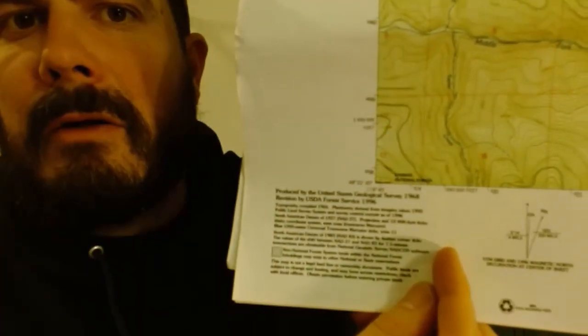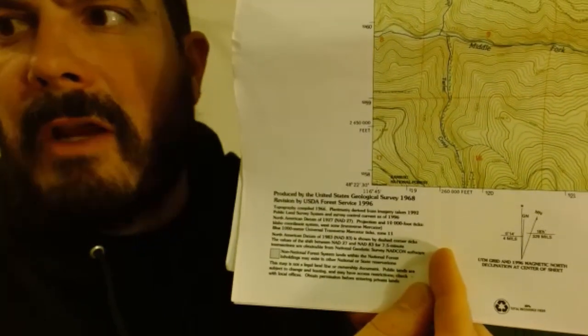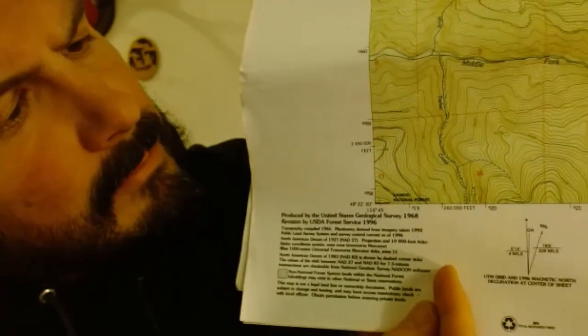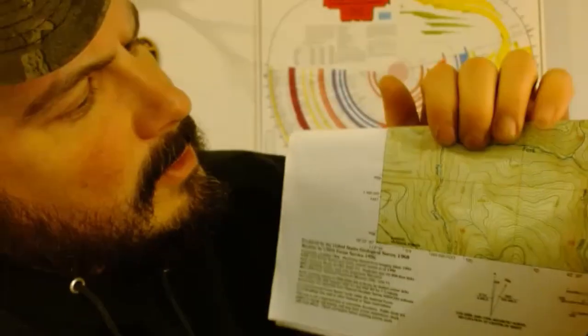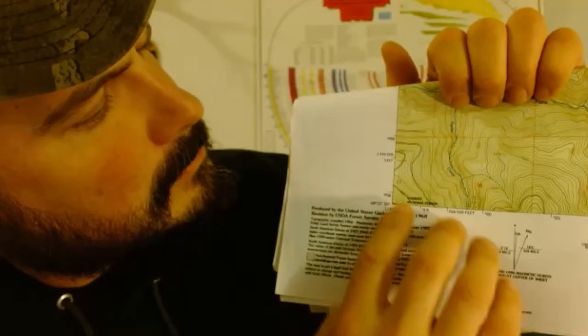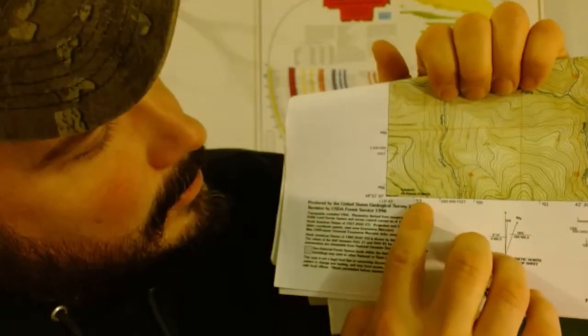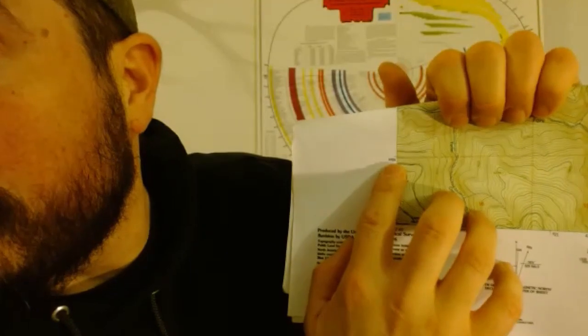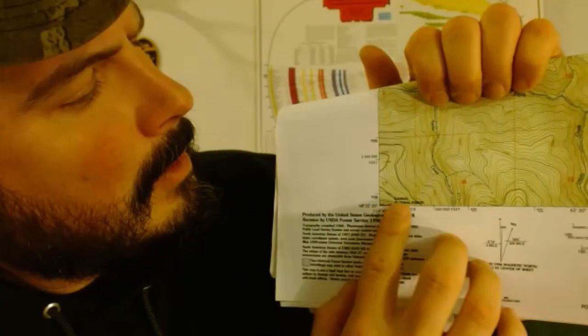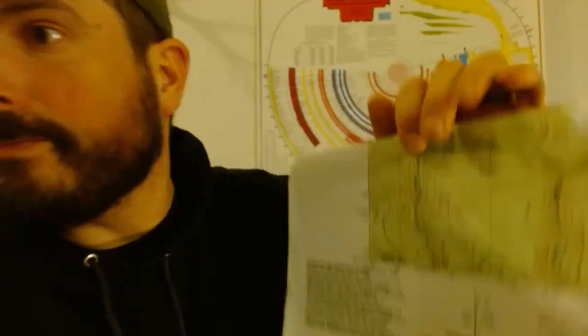I've got an actual seven and a half series map right here. They've got red grid lines drawn but these aren't actually useful for our navigational purposes. We still have our little blue tick marks and they need to go up and across.